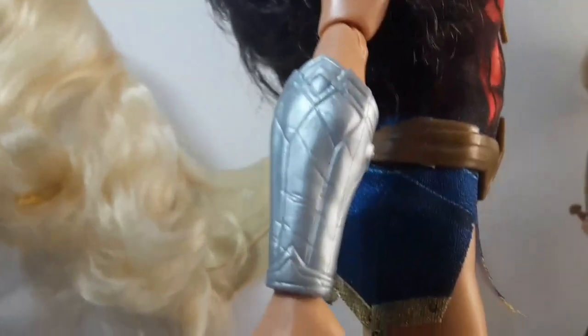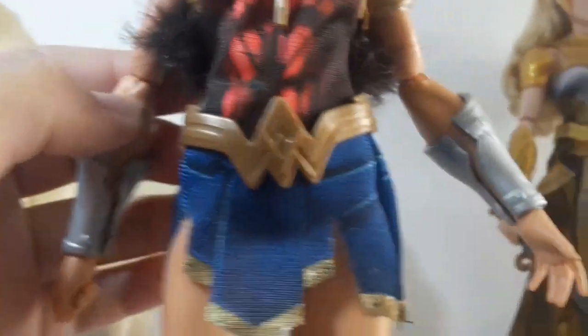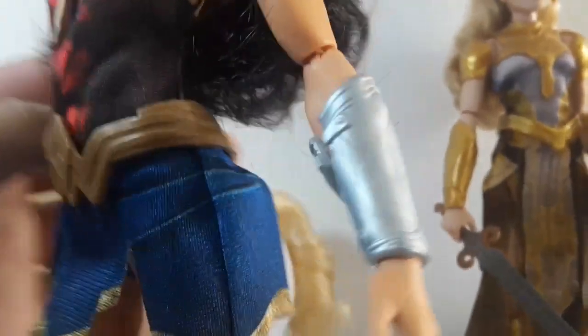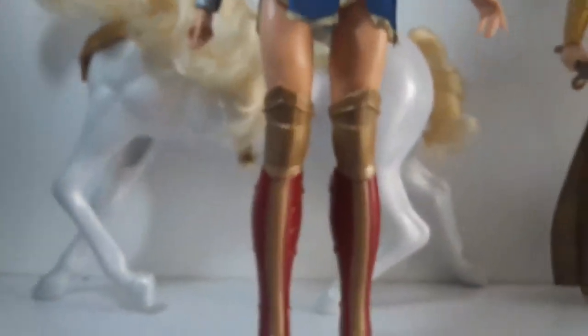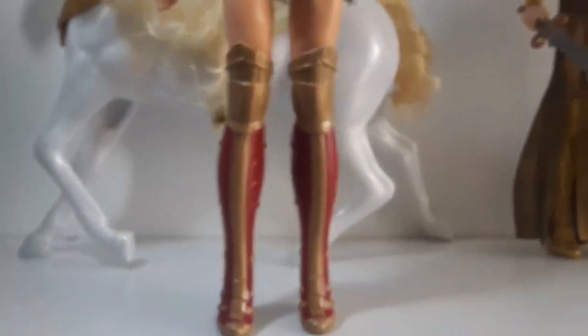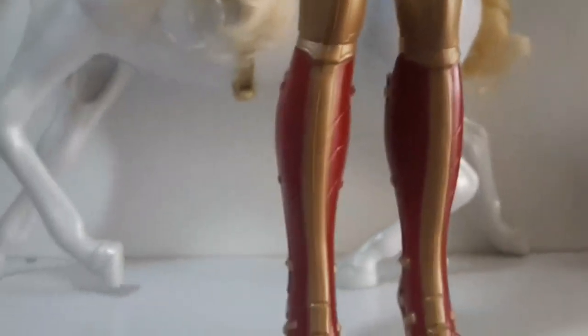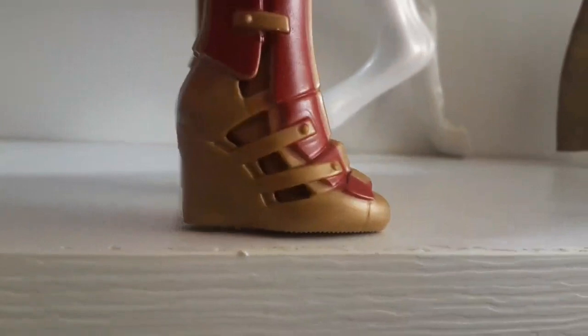Now we have her cuffs here on her arms — that's how they look, really nice design actually. And she has her boots, which are golden and have some cool detailing, with some red paint on the sides and some openings.